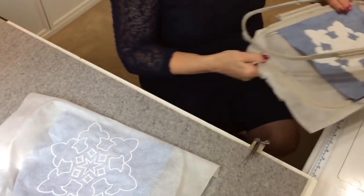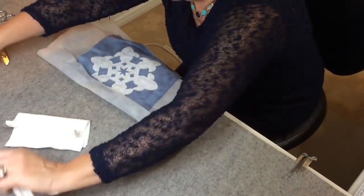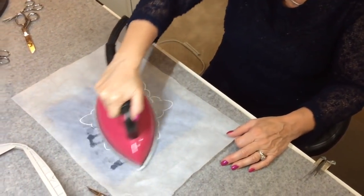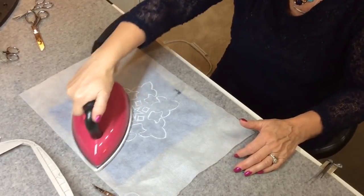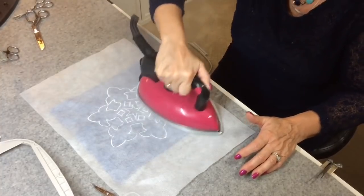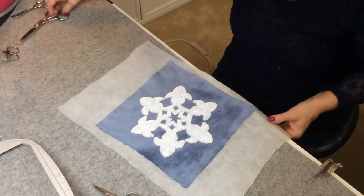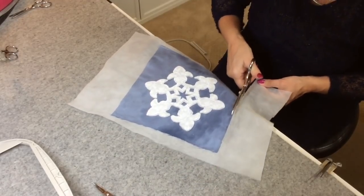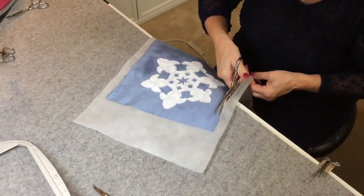We won't take this one off because we're not quite done yet. You never want to take it off while you're still trimming — wait until you're done. Then we're just going to press it because this is a fusible stabilizer we're using. And then we just trim away. A little moisture there from my iron but that will dry. Now we're going to trim away and then we will square this up to 8.5 inches square.